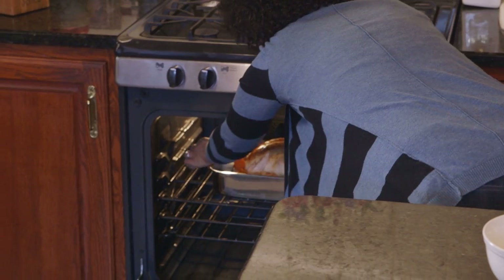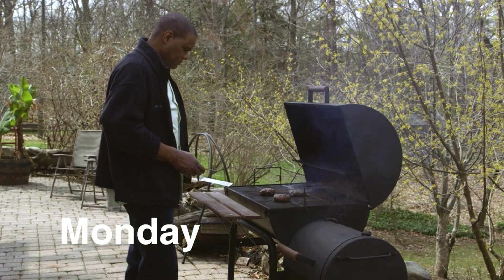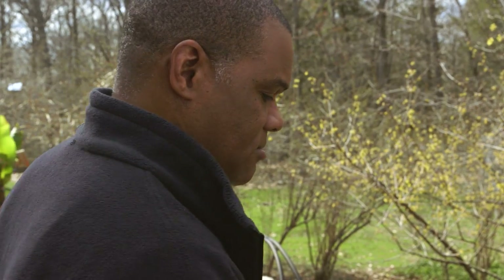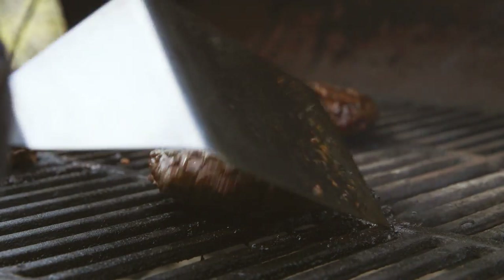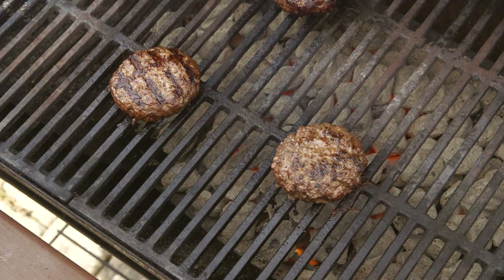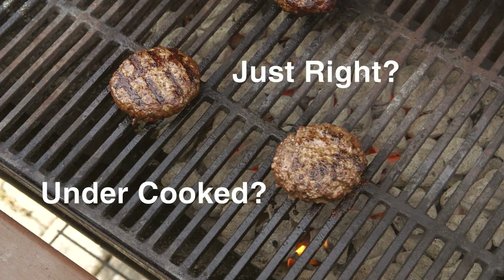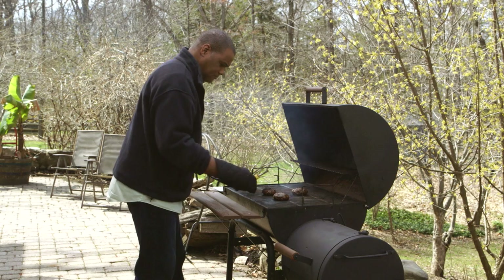While this chicken roasts, let's look at some other meals the family cooked this week. On Monday, Terrence grills burgers. He knows that the color of the meat, its firmness, and the color of its juices are not indicators of when the meat is ready to eat. The only way to know for sure is to use a food thermometer.